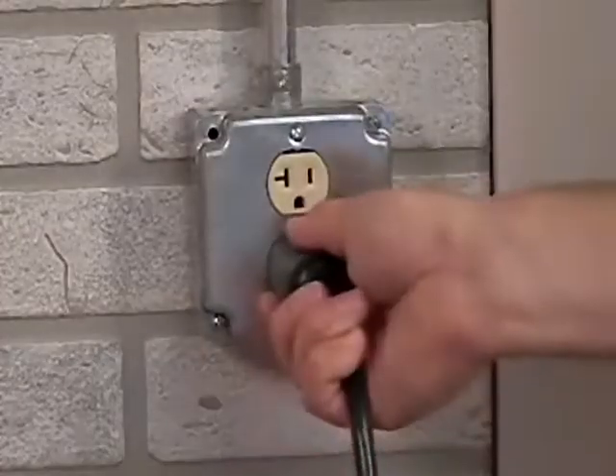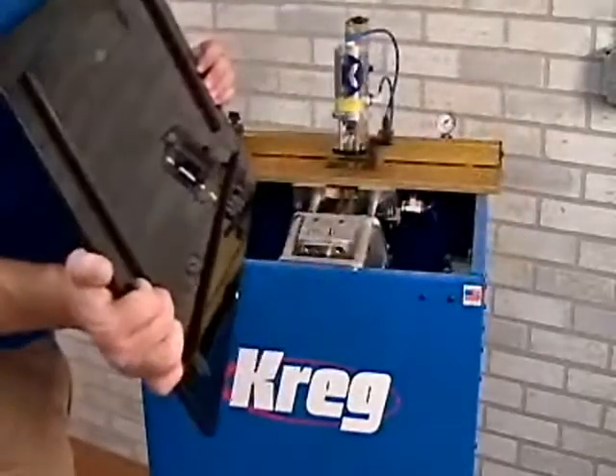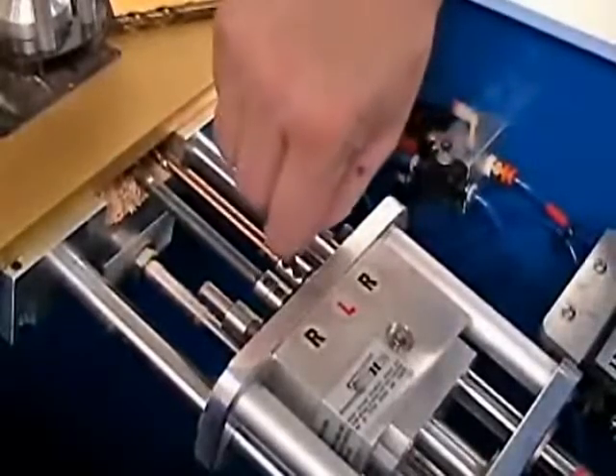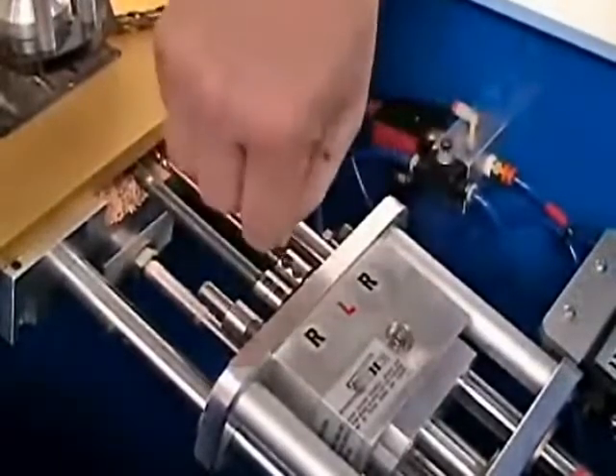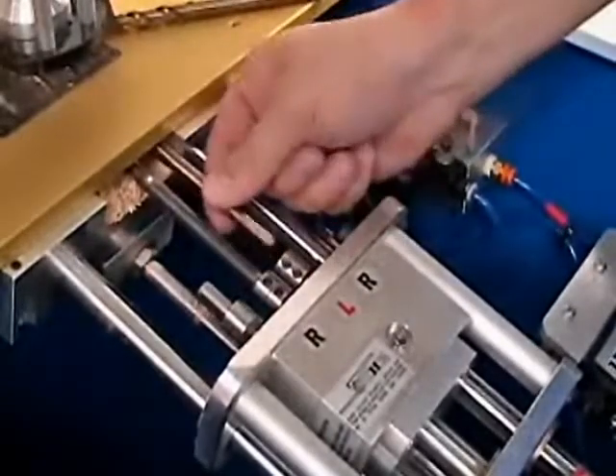First, make sure the machine is disconnected from all power. Then simply lift off the top that cleats to the machine. Then simply loosen two set screws located on each drill collet. Remove the drill bit, replace with a sharpened bit, and you're back in production in less than 60 seconds.